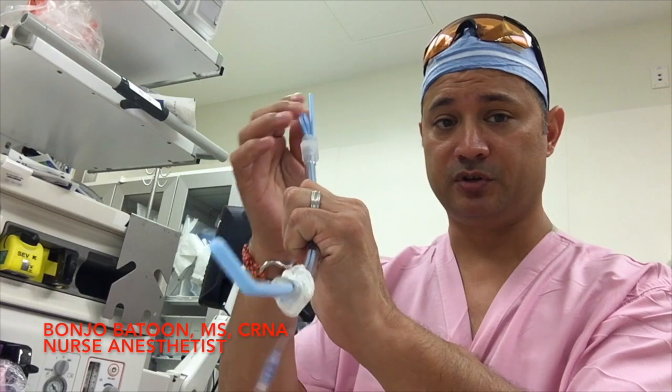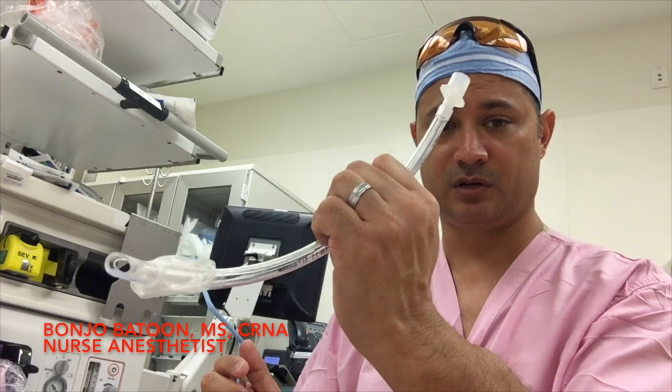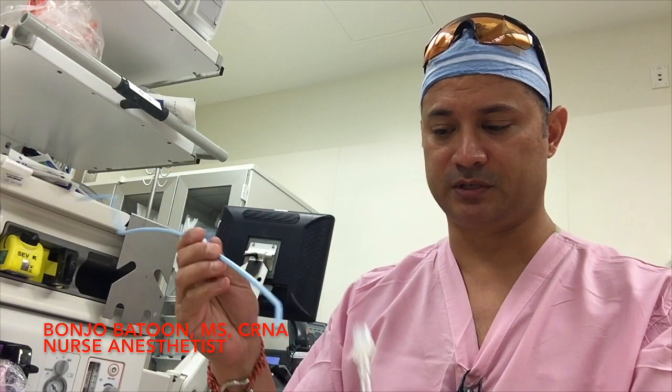In that next motion, you just pull your stylet out, right out just like that. Then you put in your balloon — check in-title — and all the other good stuff.